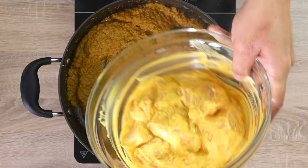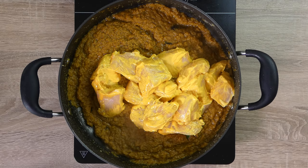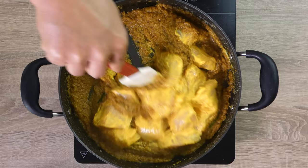Now add the marinated chicken and any leftover marinade into the sauce. Coat it well with the masala, then cover and cook on a low flame without adding any water at this stage.